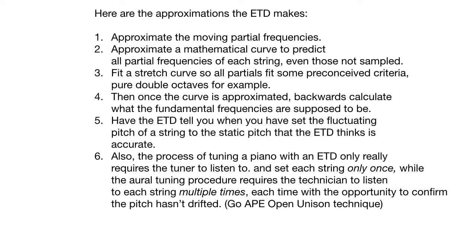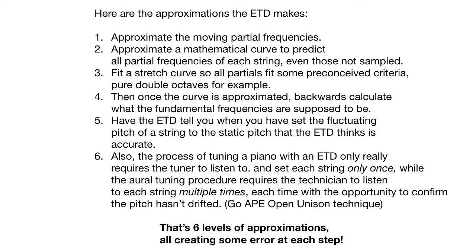When using an ETD, you only have to measure one string at a time. Usually you start at the bass and go through to the treble, setting each string once as you go. Good technicians using an ETD will do it three or four times because the strings drift — they don't stay where you put them. But the GOAPE Open Unison Technique allows you to listen to a string's pitch multiple times and know if it has drifted and correct it. That's six levels of approximations, all creating some error at each step.